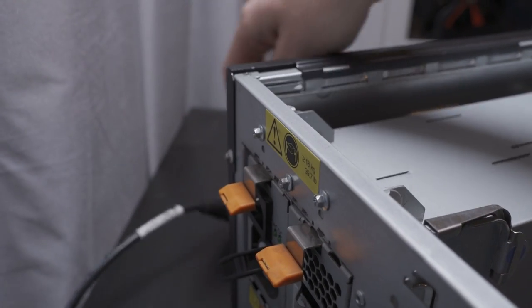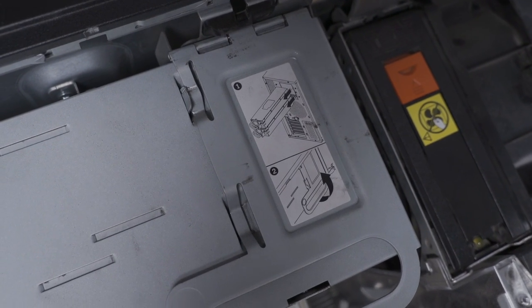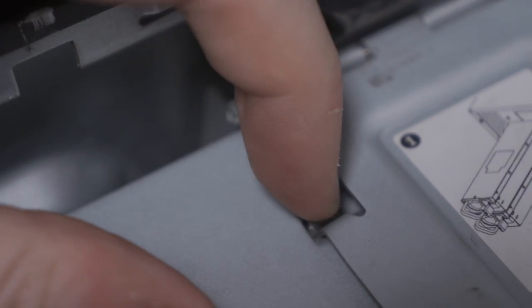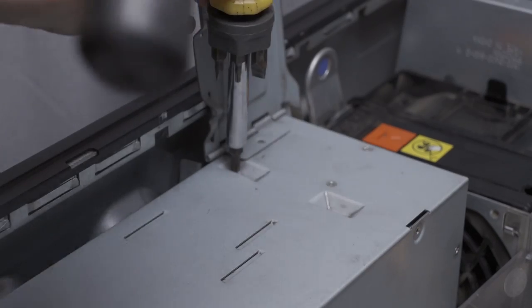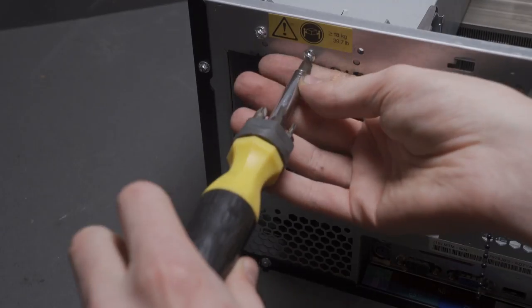Time for disassembly. I start off by removing the PSU. Shout out to IBM here for providing detailed instructions on how to do just that. First the dummy module comes out, and then the main module comes out. Whoever installed this PSU module mashed it in so roughly that one of the guide pins got bent — nothing some percussive maintenance can't fix. And out it comes.